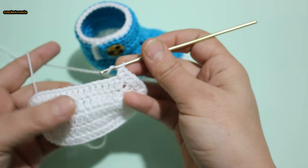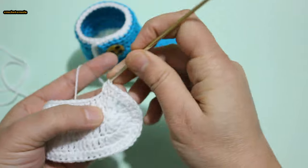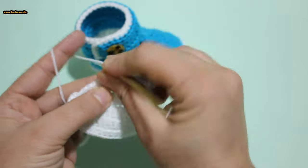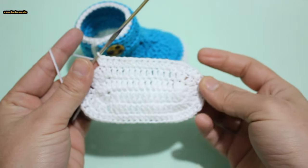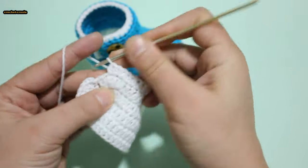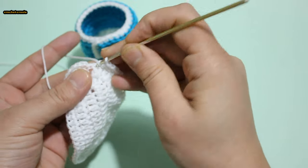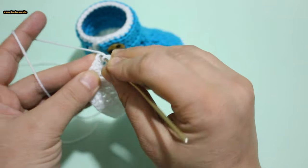1 half double crochet opposite side, 11 stitches, continue. 1 half double crochet into 6 stitches: 1 half double crochet, 2 half double crochet, repeat. 1, 2 into next stitch; 1, 2, 1 into next stitch; 2 into next stitch. 1 half double crochet next stitch, 2 into last stitch: 1, 2. Do slip stitch into first half double crochet stitch.